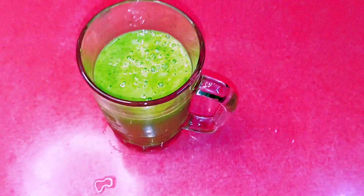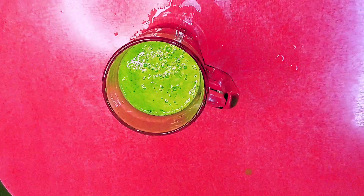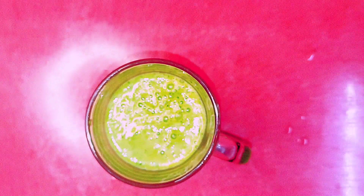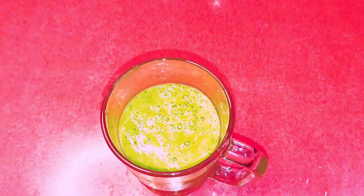Hello everyone, welcome back to our channel. Today we will make a green smoothie recipe to reduce weight. This green smoothie contains chlorophyll that helps to boost your immune system, cleanse the blood, and aids weight loss. It is also fully packed with vitamins, fiber, and antioxidants.